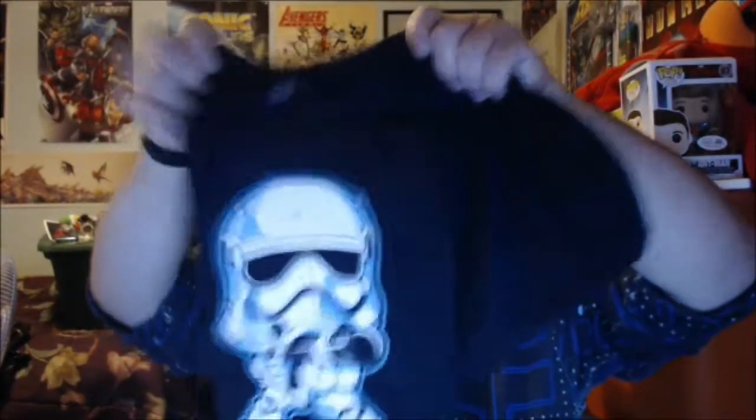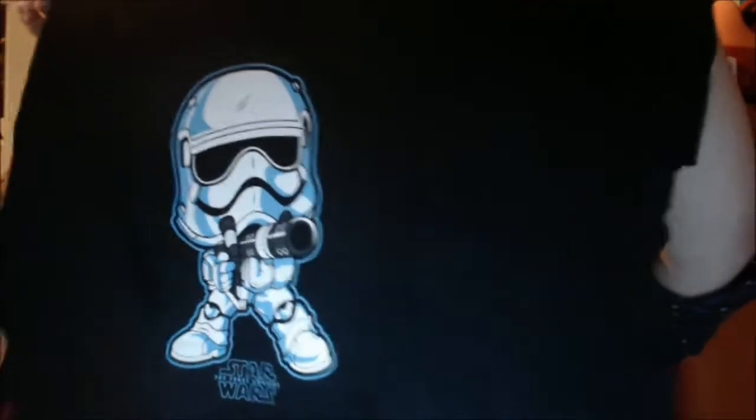Let me see — how's the triple XL? Yeah, I took a triple X. It's nice and loose. I can take a double X but I prefer triple because it's nice and loose. And there we have it — look at that, our little stormtrooper pop vinyl on the shirt. That's a very cute t-shirt, I like that one. Very cool.